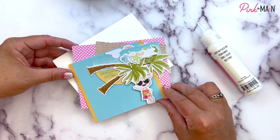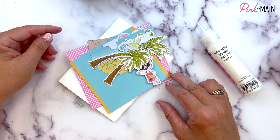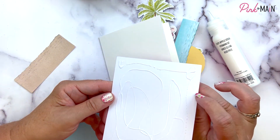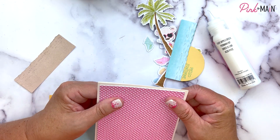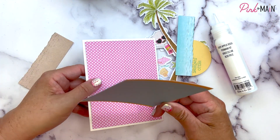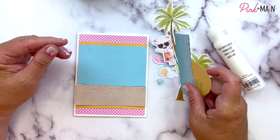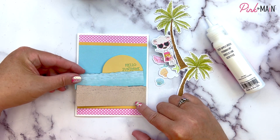Here's our next card. We've got some palm trees on this one, some pink polka dots — you can never go wrong with pink polka dots. Again, I've got two layers to glue down to the card base to make the front of the card, so I'm going to do that first. Now that I have my card base started, I want to put some of the other pieces down and see how they're going to go together.